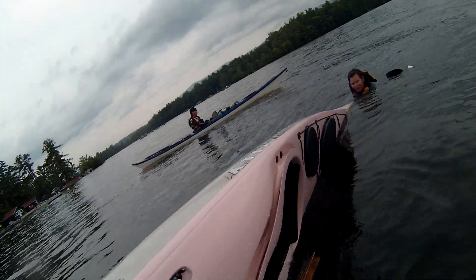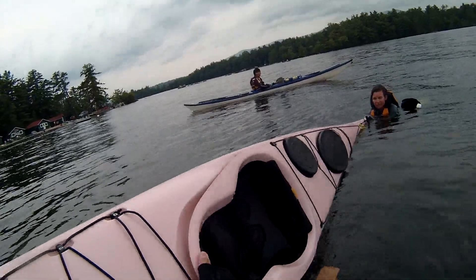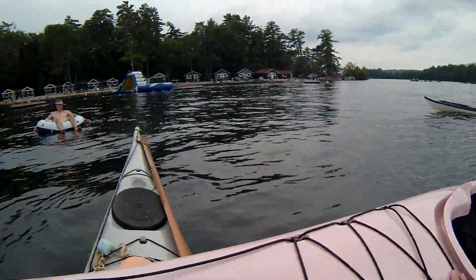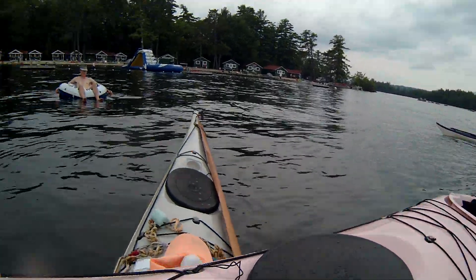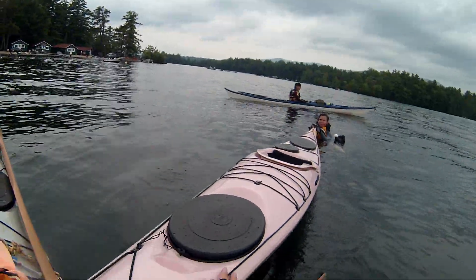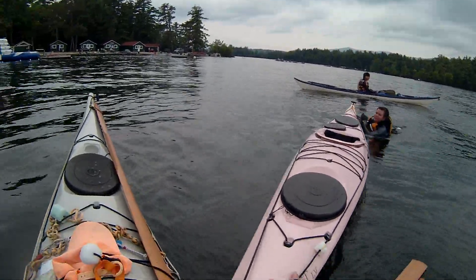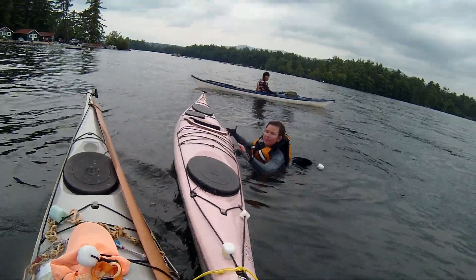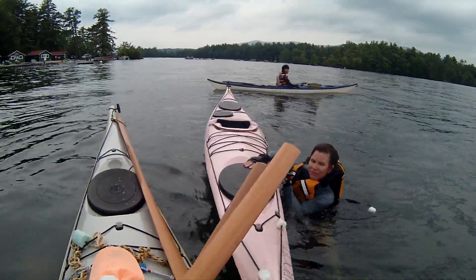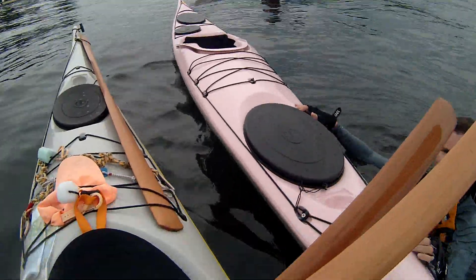Get the water out. There we go — all out, pretty much. Now I'm going to drop it back and slide it so I'm nose to nose, because that's the best way. There are times you can't do it nose to nose. You get on this side here. Hold on to the boat — don't let go. Get by the cockpit. Now, I want you to get by the cockpit and the back of the cockpit.